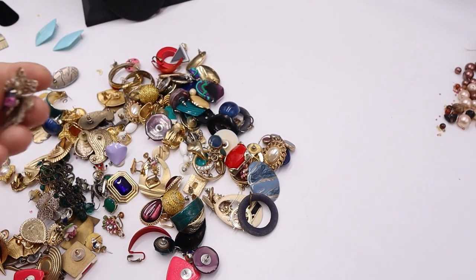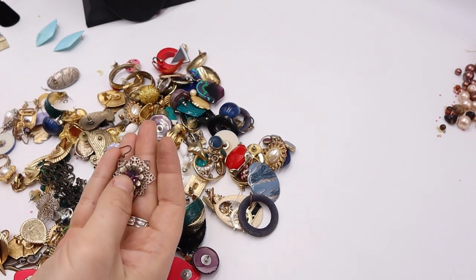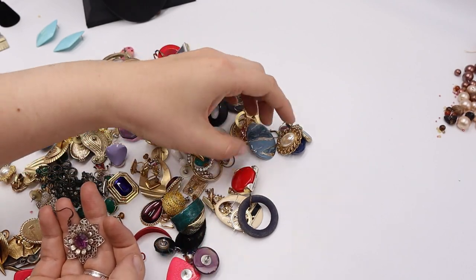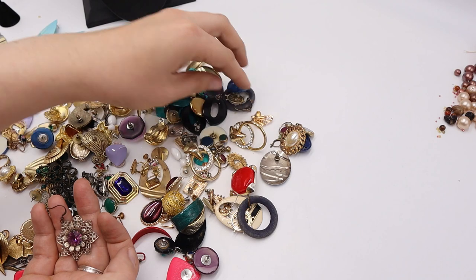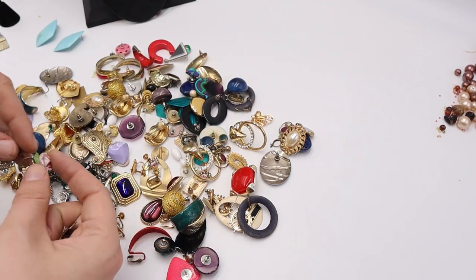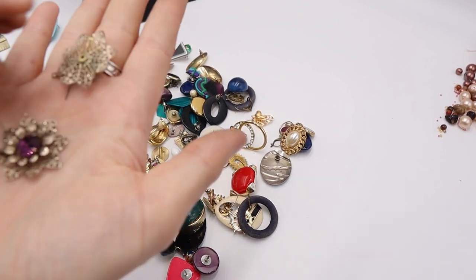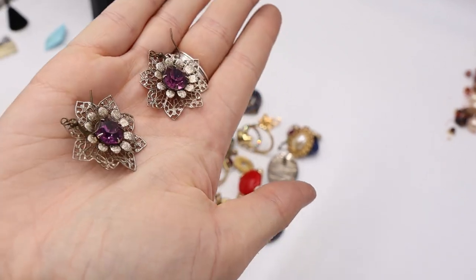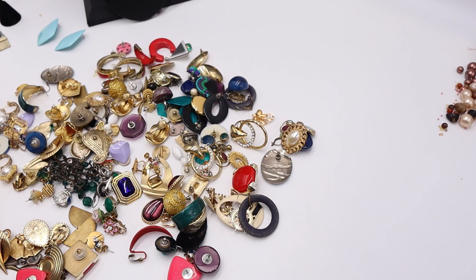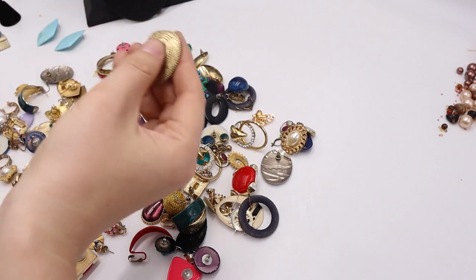Totally love these filigree purple gemstone — maybe glass — earrings. Here's the other one. We are loving this, so pretty! Not marked but look at how beautiful these are. Oh so pretty! And I see the paisley which I spotted earlier in the bag.